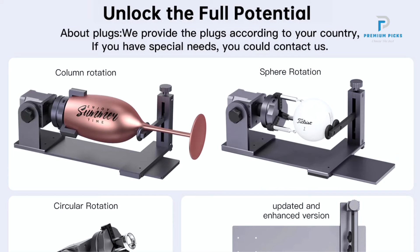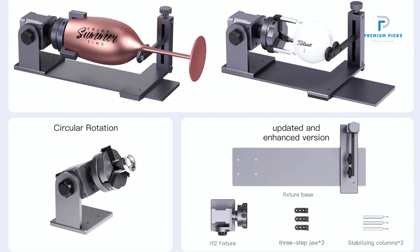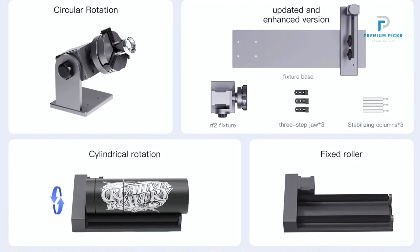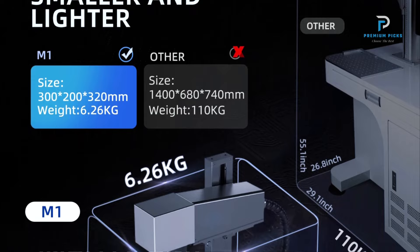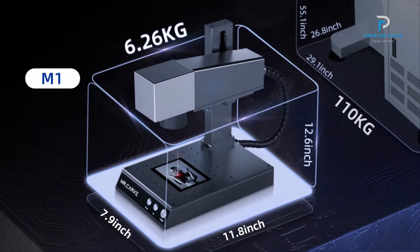Designed for personal and office use, the machine features a 180-degree rotating capability, providing an unlimited field of view for engraving. Dual red light positioning enhances accuracy, enabling precise batch marking and ensuring consistent results.